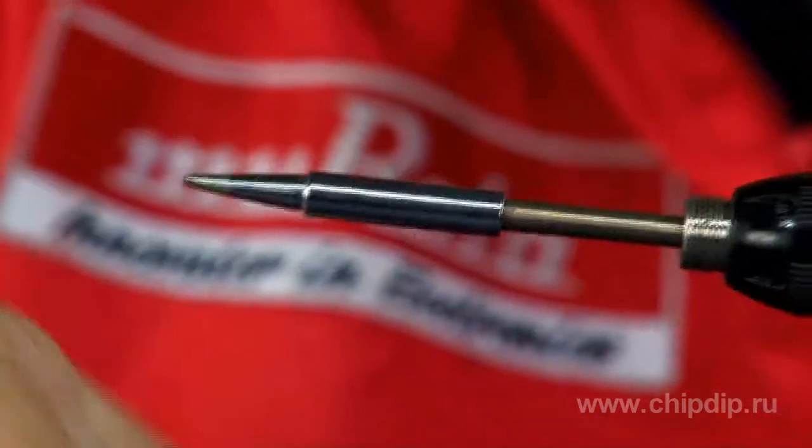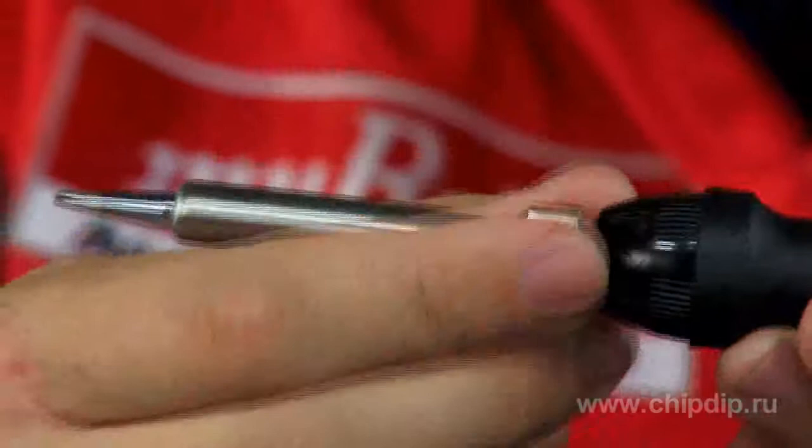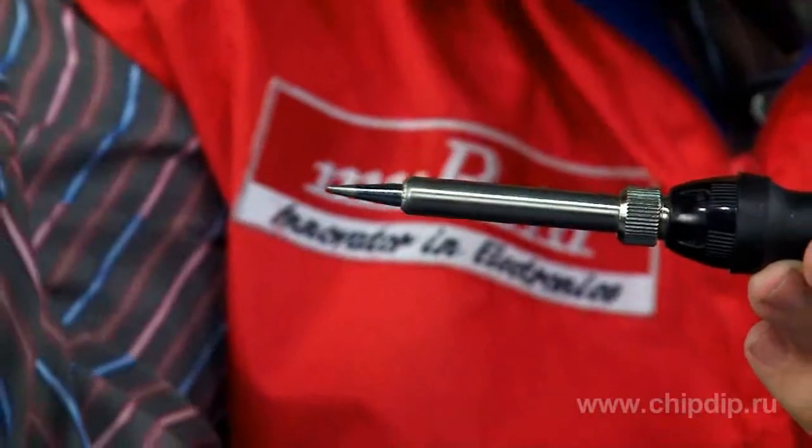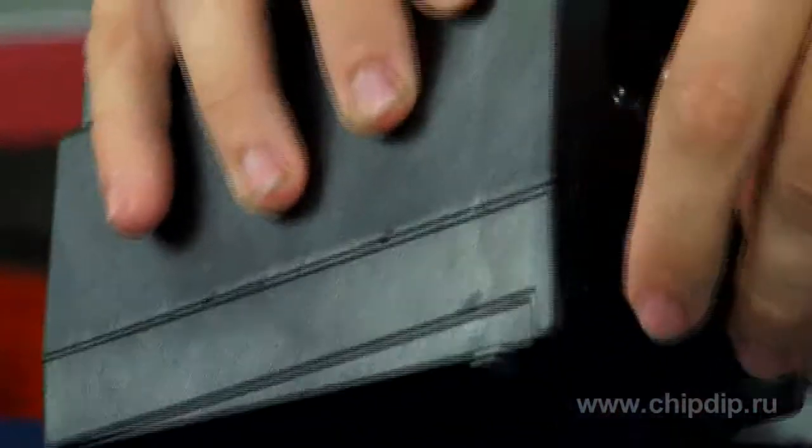This soldering station is a set of devices consisting of a soldering iron with a capacity of 80 W, an electronic control block, and a base unit for the soldering iron, which has special trays for solder and a sponge for cleaning the tip.